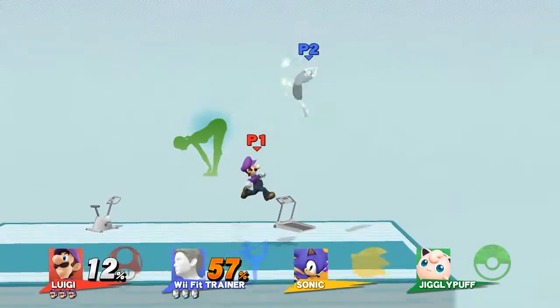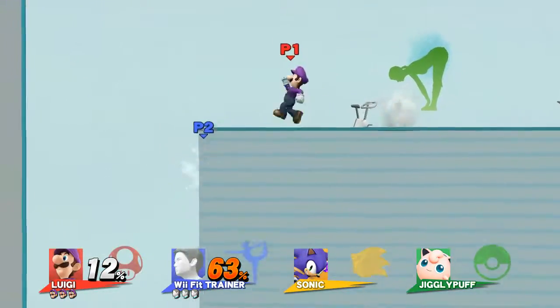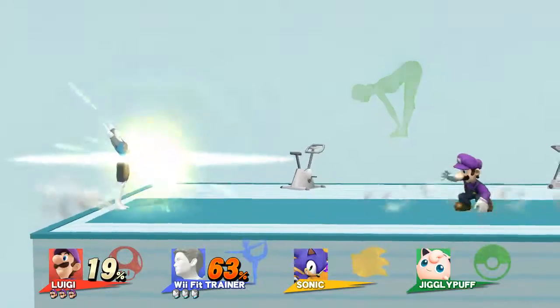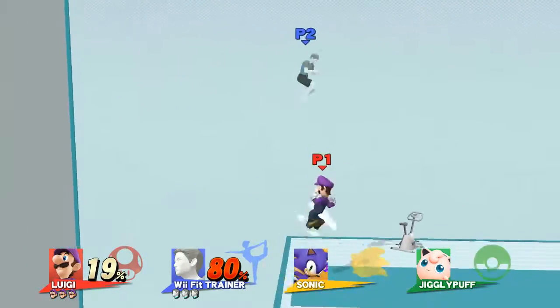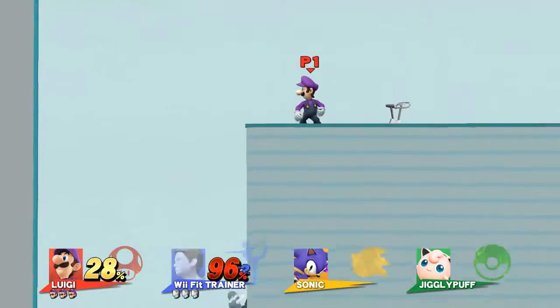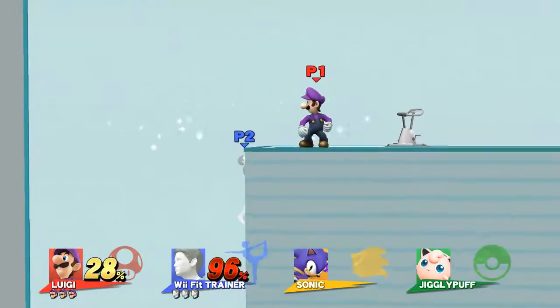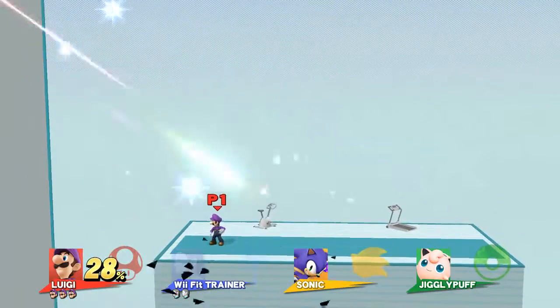Player 4, REPEAT IT! Now, return to your original position. Watch the flow of my movements inside the screen.